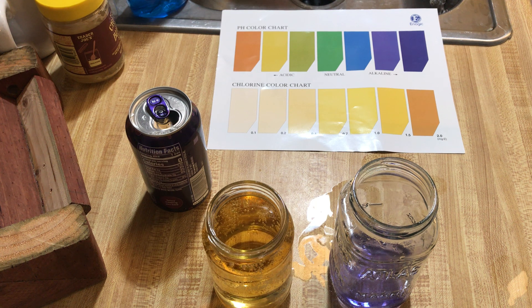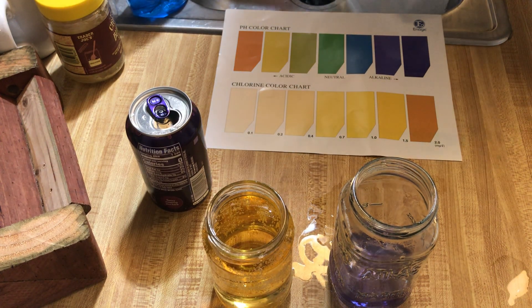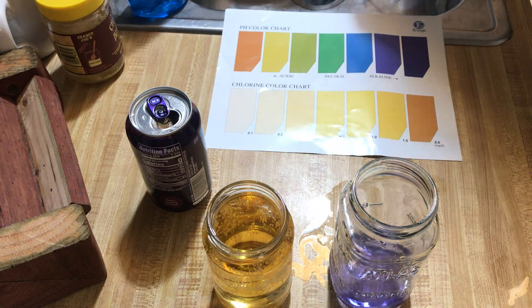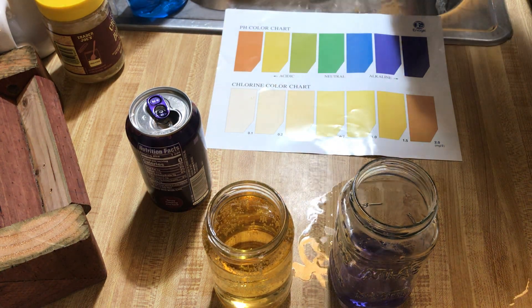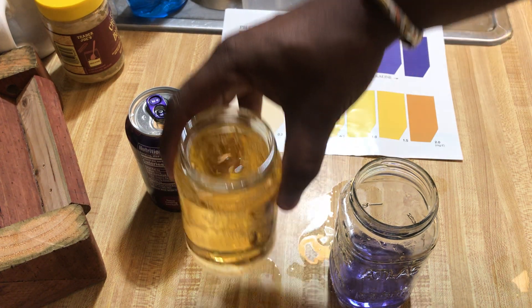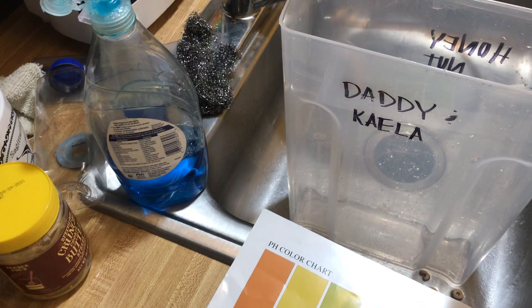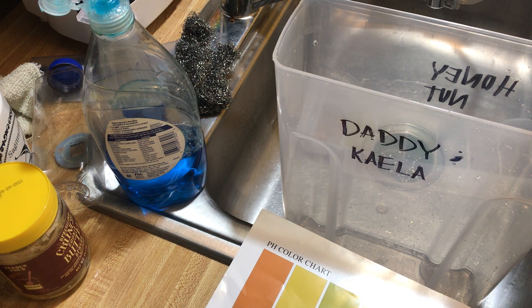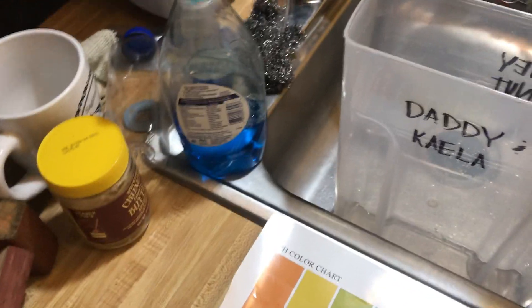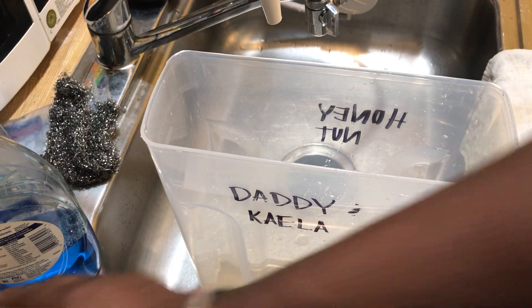So what we're going to do now is pour it into a big container and see how much Kangen water it takes to pH balance this bubbly stuff. We're using this cereal canister — just rinsed it out. Going ahead and pouring it in here. Fizzy, fizzy, fizzy. You can still see it's orange.